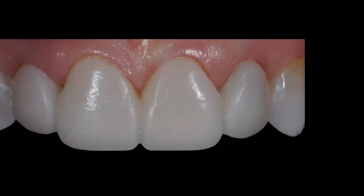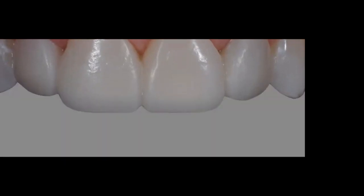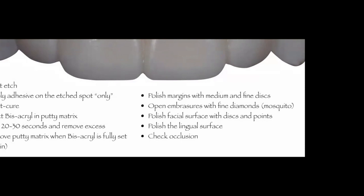Wait 20 to 30 seconds, remove the excess through the vents, then wait a full two minutes for the bisacryl to fully set. Remove the putty matrix — now your temporaries are bonded to the teeth and never come out. Then with a mosquito bur, open the embrasures just enough for the patient to use a soft pick and clean around that area. In this case because there are interproximal preparations, the temporaries are physically locked in place and will need to be broken at delivery day.